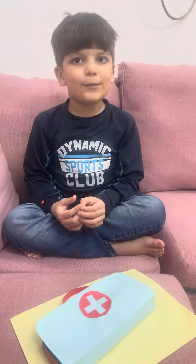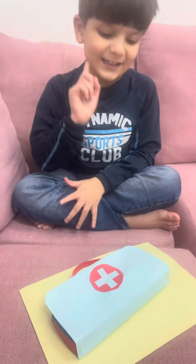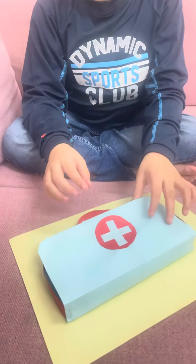Hi guys! I make faucet in a box with paper. And see this? What is this? Open it.